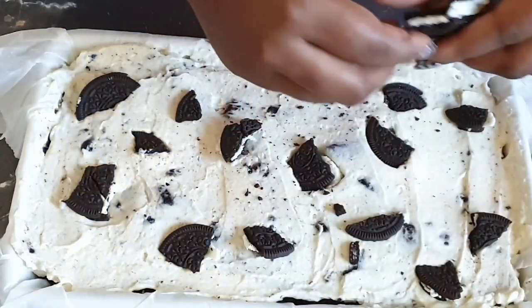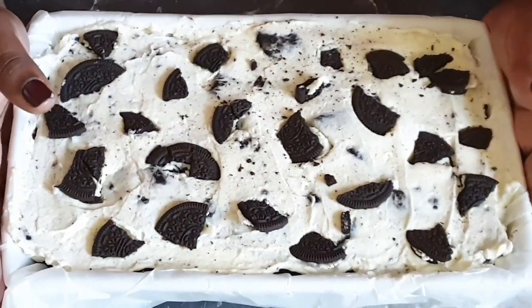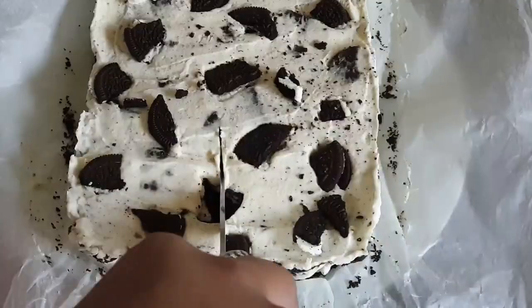As a final layer, break your Oreos and add them on top. Freeze it for around two to three hours.